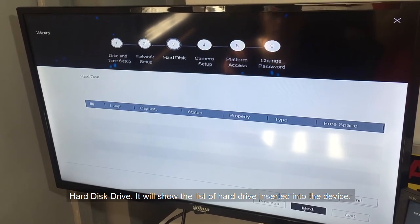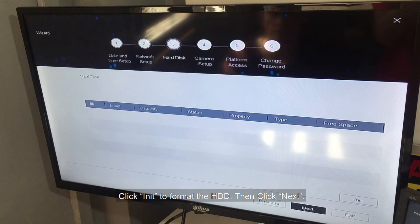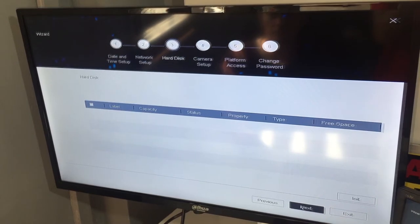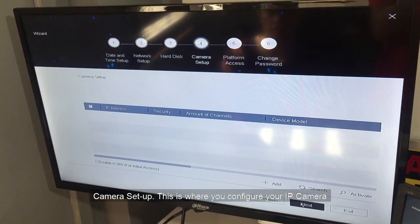For Hard Disk Drive, it will show the list of hard drives inserted into the device. Click on it to format the HDD, then click Next. For Camera setup, this is where you configure your IP camera if in the future you want to integrate one. Then click Next.